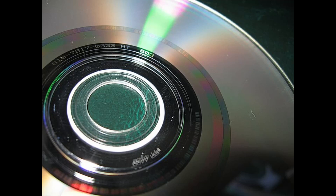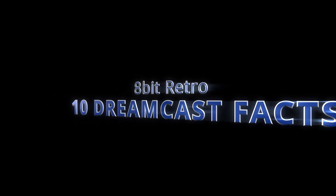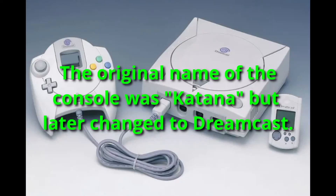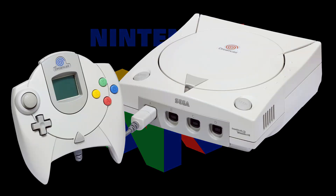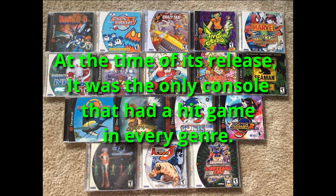After a change in management, the launch was successful, but that soon changed as a glitch marred the launch with defective GD-ROM discs. Here are 10 Dreamcast facts. Number 1: The Sega Dreamcast was the first 128-bit console on the market. Number 2: The name of this console was originally declared as Katana, but was later changed to Dreamcast. Number 3: Just one year after its release, the Dreamcast had successfully outsold Nintendo. Number 4: At the time of its release, it was the only game console that had a hit game in every genre.